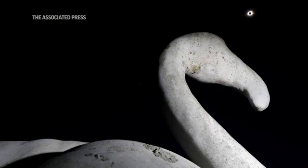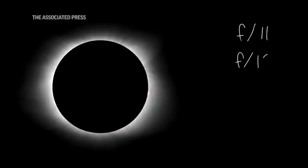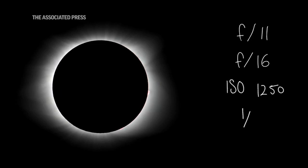When photographing totality, some of the settings that work for me: I like to have a high aperture — going to make things a little bit sharper, there's not going to be a lot of room for out of focus. F11 or F16. In 2017 I used ISO 1250 at 1/500th of a second.